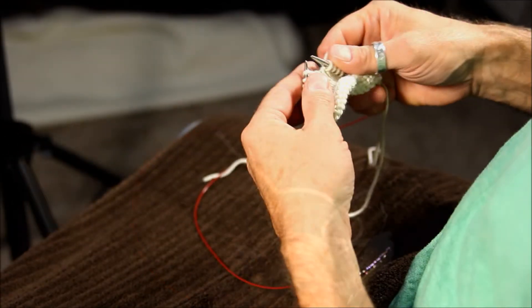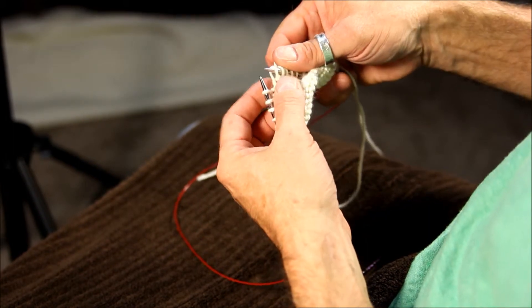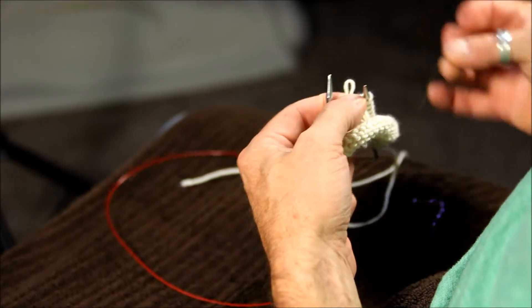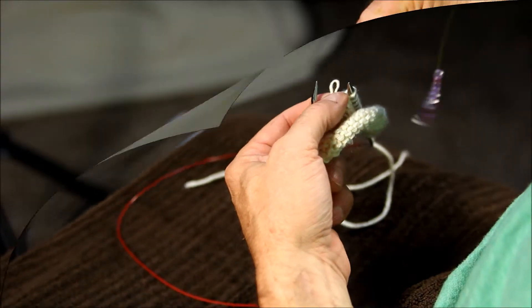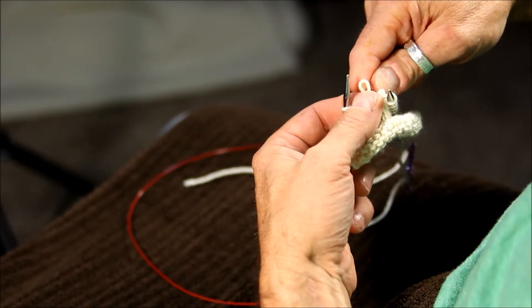Once you have knit to the stitch that you want to place the bead, remove the stitch from the left needle and pinch it to secure it. Make sure that your hole is large enough to get the thread through. I then place one end of the thread through the hole. Make sure you pull through plenty.